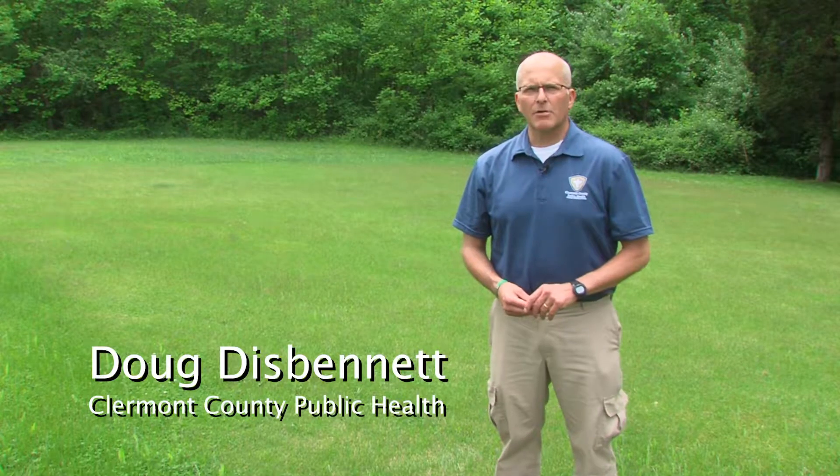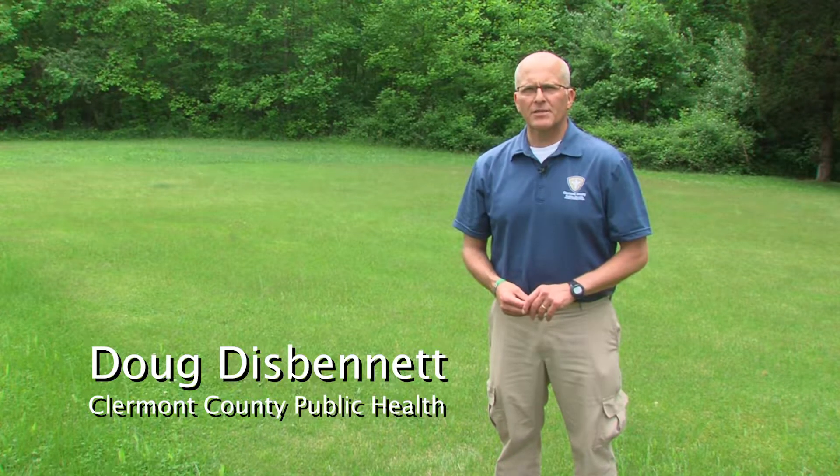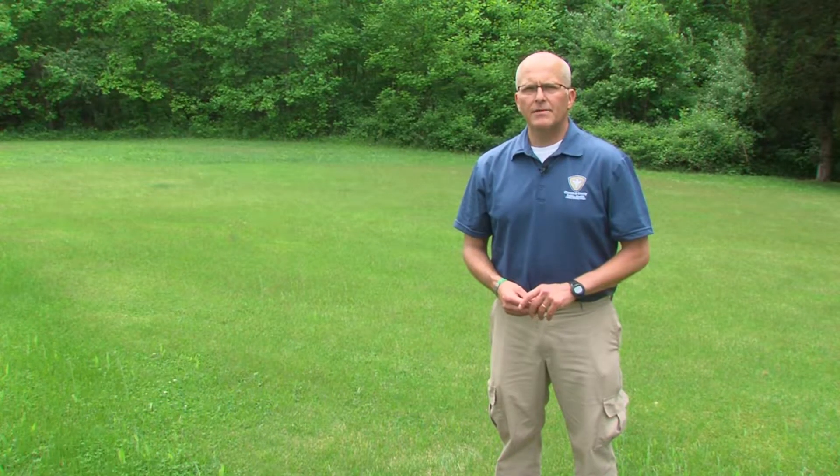Hi, my name is Doug from Claremont County Public Health, and today we're going to talk about a leach line system that was installed in the mid-1970s and the differences between that and a system that's installed more recently.